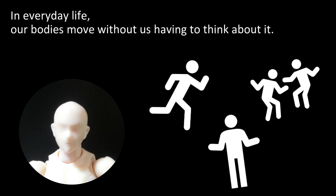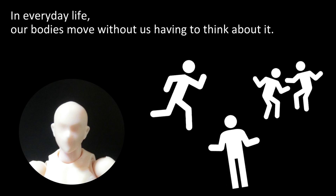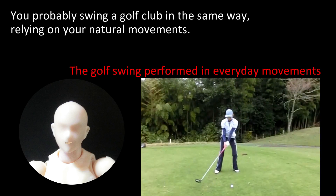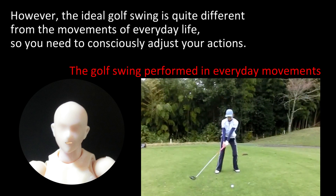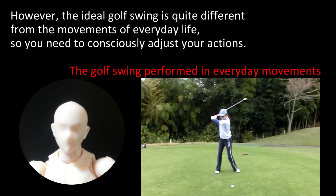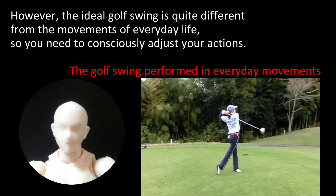In everyday life our bodies move without us having to think about it. You probably swing a golf club in the same way, relying on your natural movements. However, the ideal golf swing is quite different from the movements of everyday life, so you need to consciously adjust your actions.